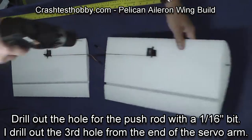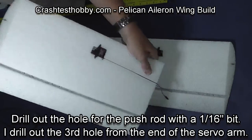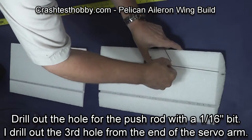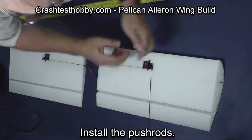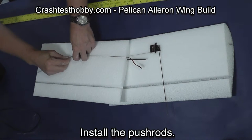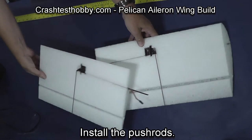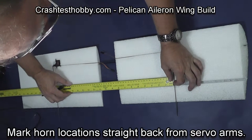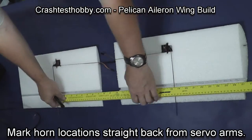Using a 1/16th bit, drill out the second hole down on the servo arm. The reason I go that far from center is because I don't want the wire hitting the foam in the wing. Then coming in, I install the aileron horns.